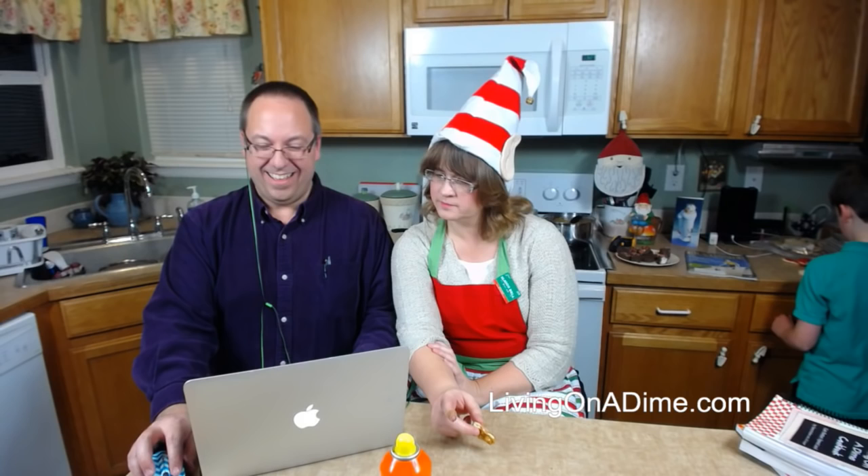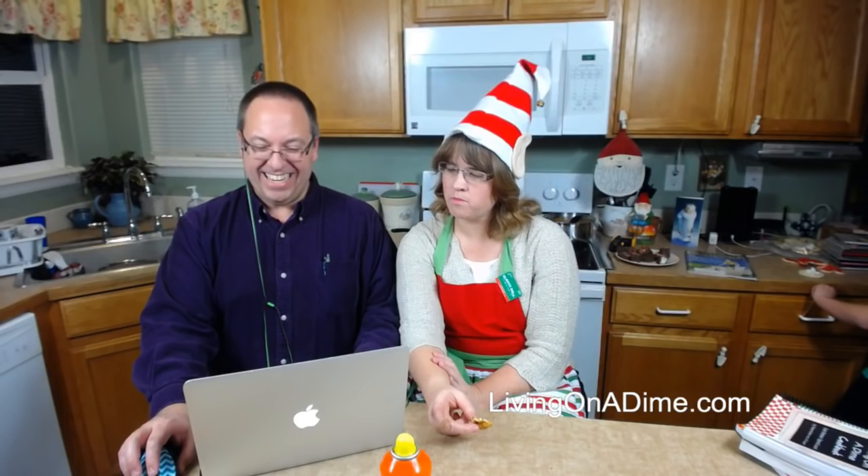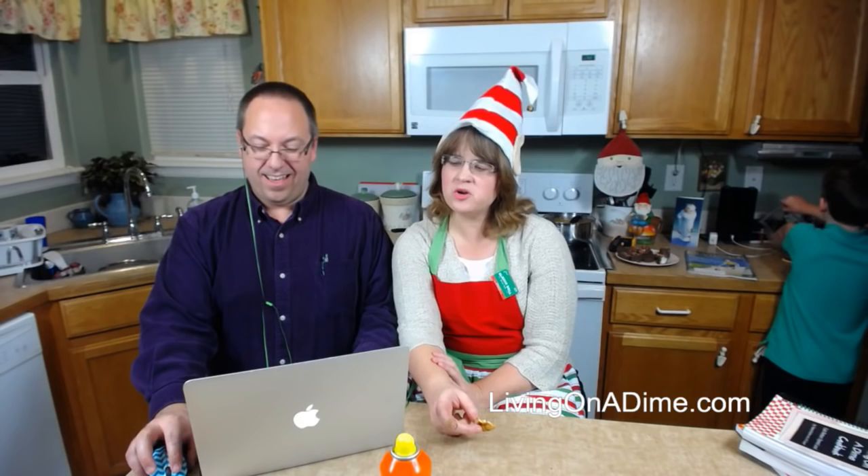Ramona, send it through our contact form on our website, livingonadime.com — click Contact at the top, it says order inquiries. Type it in there and you'll get an email back saying we received your message. Bye guys! Kimberly, the books will still be on sale. Penny says happy to be able to catch you — good to have you, Penny!